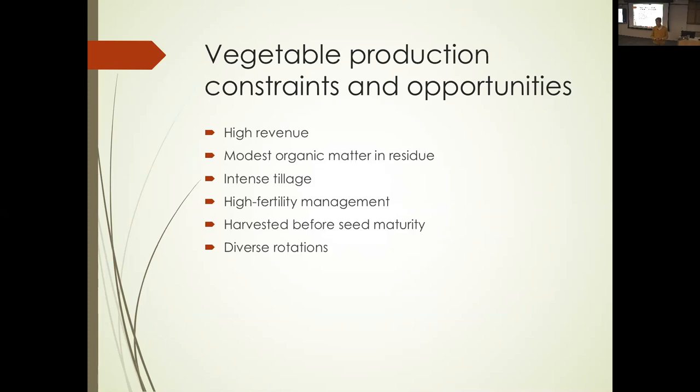Vegetables, compared to other crops, produce very little organic matter, so there's a need to supplement that with other things in the cropping system. Tillage is traditionally very intense with vegetables compared to most other crops. It's a very high fertility setting, particularly when you're harvesting before seed maturity — the crop is still green and growing, it wants a high nitrogen environment. So you're harvesting when there's high nitrogen, leaving a high nitrogen residue. Nitrogen management becomes quite different from a field crop harvested at crop maturity.